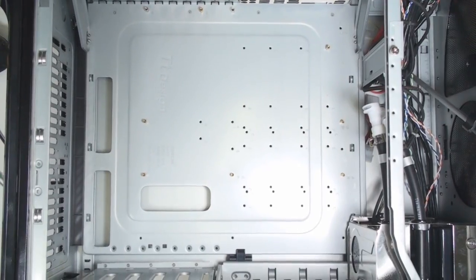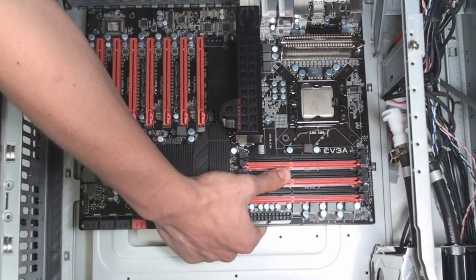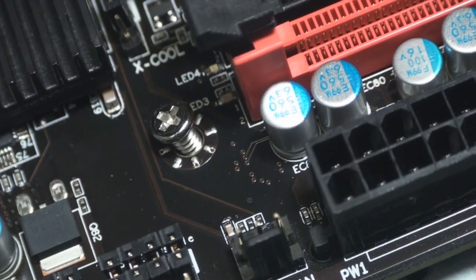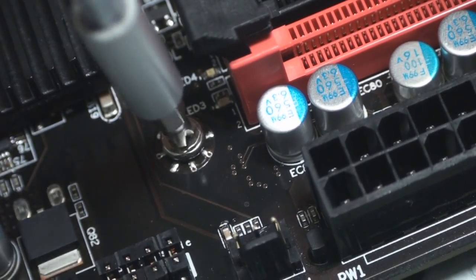Once all the holes matching the motherboard are filled, carefully insert the motherboard into the case. Now secure the motherboard by hand tightening a pan head screw included with your case into each hole.